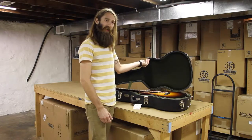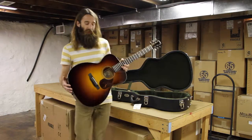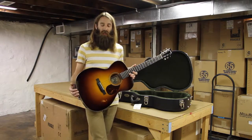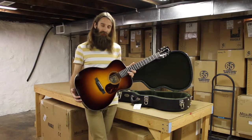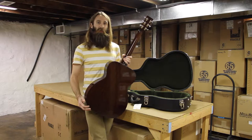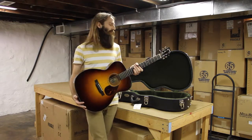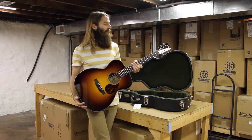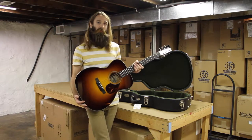This is an OM-1A short scale from Collings. The 'A' designation applies the Adirondack spruce top. This particular one has a sunburst finish, also Adirondack braces scalloped underneath. The OM-1 is typically going to be mahogany on the back and sides. The short scale is definitely going to make it a little friendlier to play and reaching certain chords, as well as give it just a little bit warmer tone. Let's go take a listen.